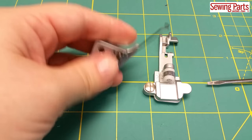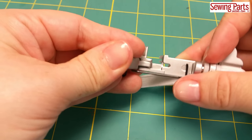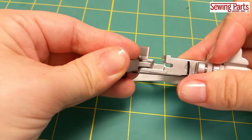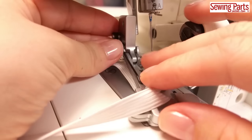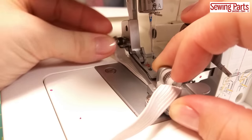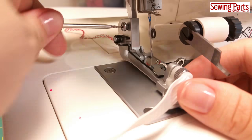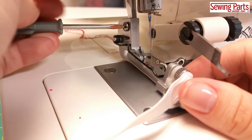I've taken the shank off my machine already because this foot is hard to install with the shank still attached. Screw the whole thing back onto your machine. If you're going to use your serger knife, make sure it's already lowered because once this foot is installed, you can't move the blade without reopening that little door on the front.